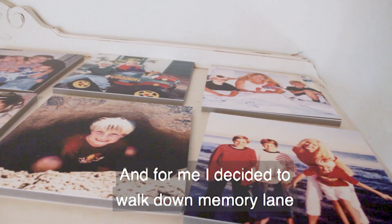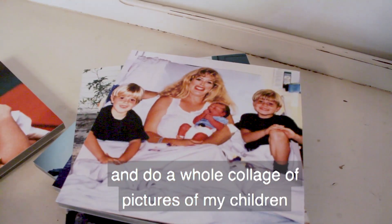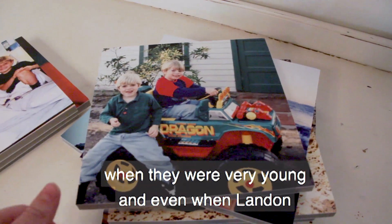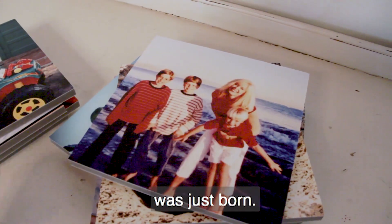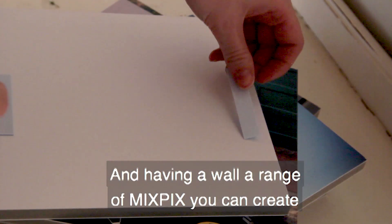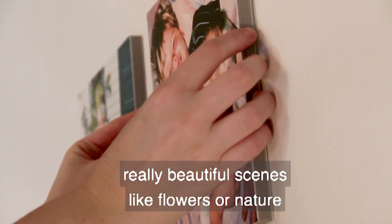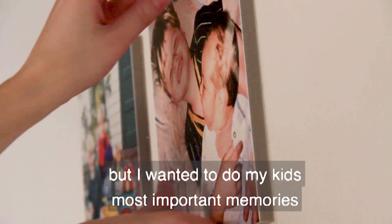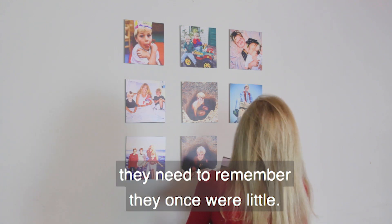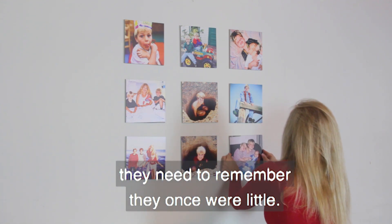For me, I decided to walk down memory lane and do a whole collage of pictures of my children when they were very young, even when Landon was just born. Their early days in childhood meant so much. Having a wall arranged with Mixpix, you could create really beautiful scenes like flowers or nature, but I wanted to do my kids' most important memories from when they were little, because now they're all grown up.